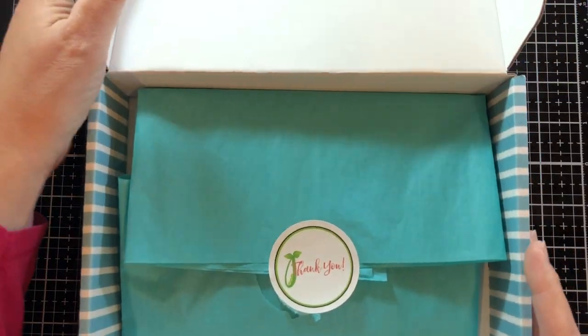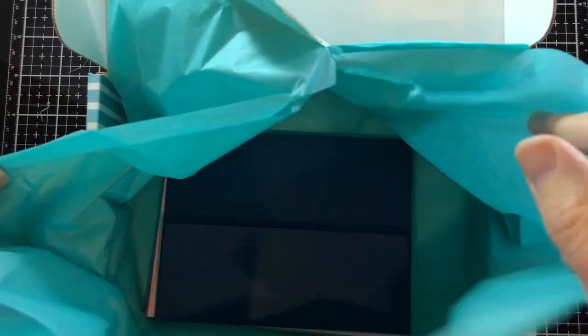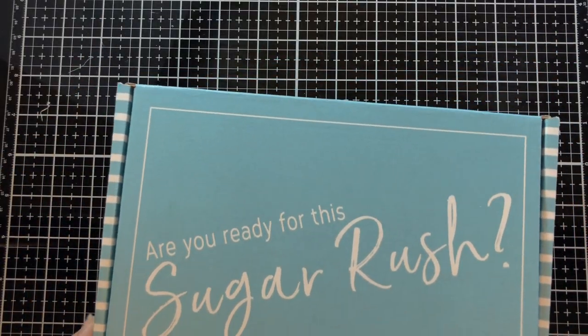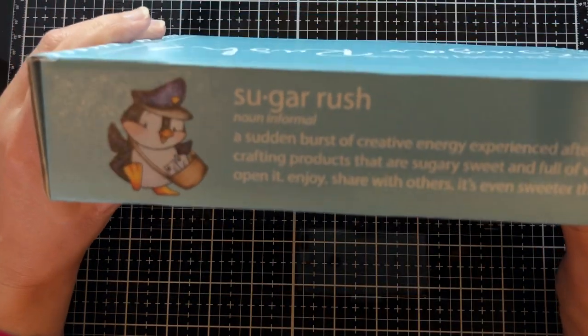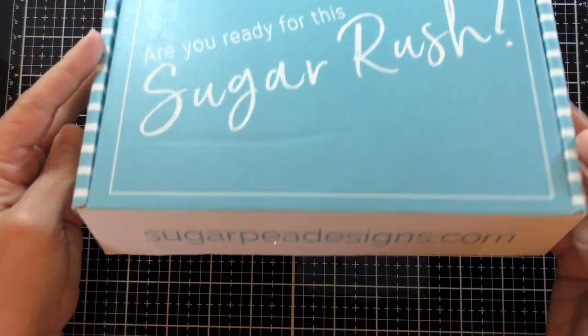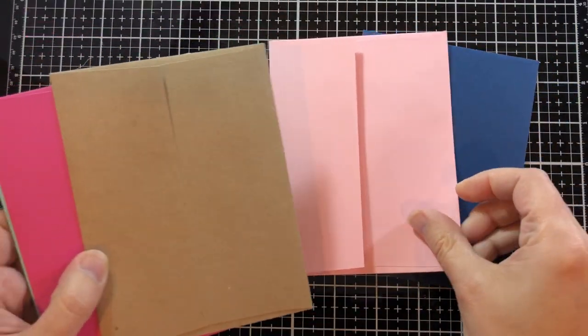I wanted to start by showing you this cute little box — inside I have some envelopes because of our envelope liner. And this is the new box for Sugar Pea Designs, so cute!